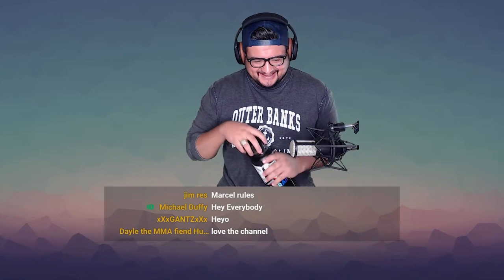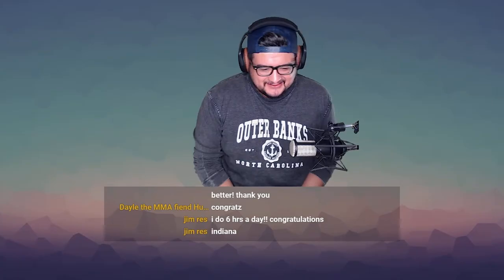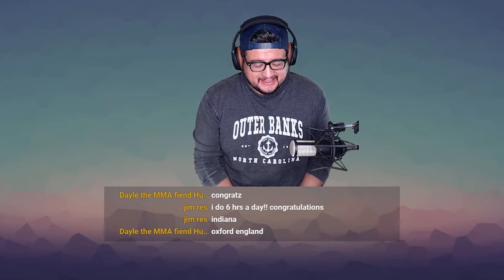Where are you tuning in from? Tell me where you are. Indiana. What's in Indiana, man — back home again in Indiana? All right, here we go. Here's the video.